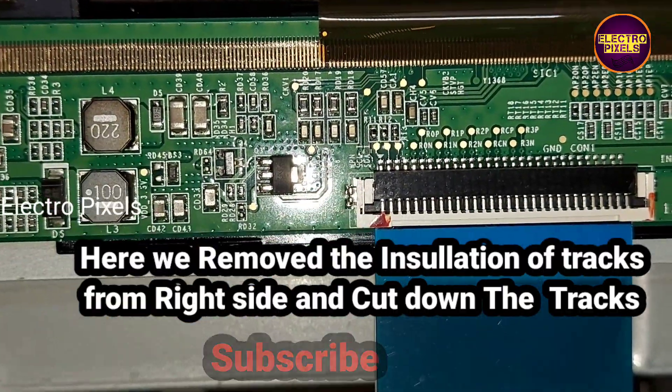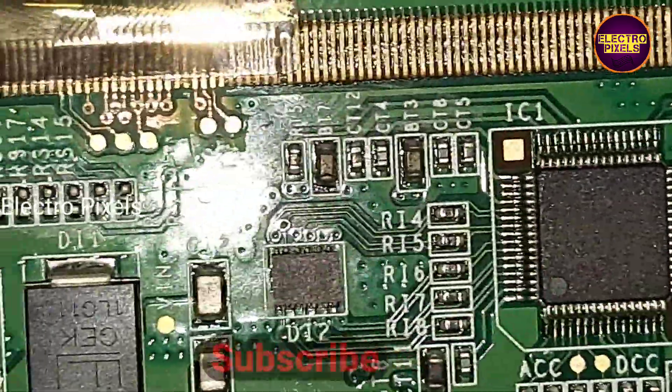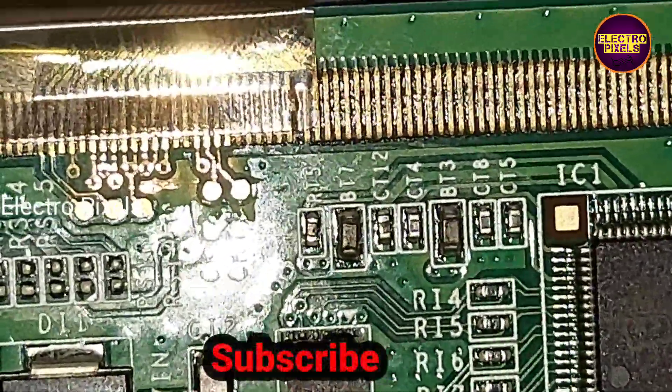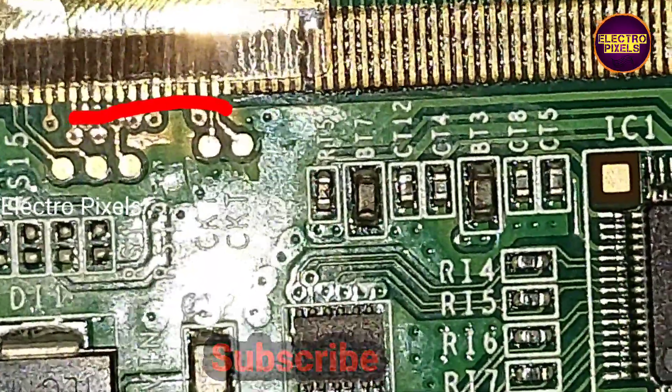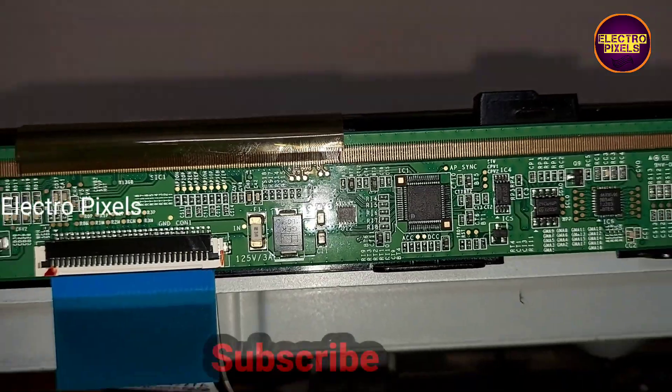Here we remove the insulation of the tracks from the right side and cut down these tracks. You can see the gate signal CKV tracks from the right side are now cut down. Now let's check the picture — the TV is turned on.